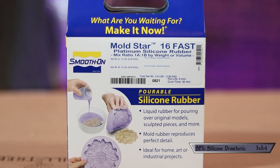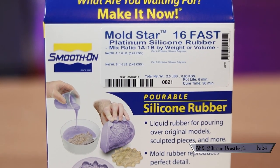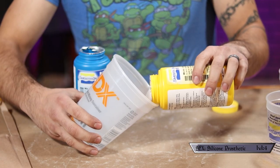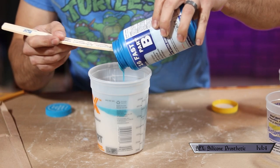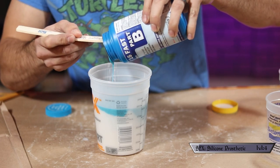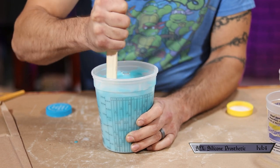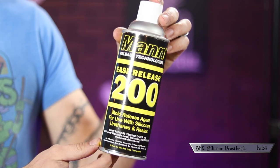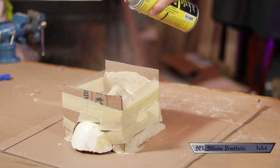For this build I'm using the Moldstar 16 Fast Platinum Silicone Rubber. All you have to do is put together a 1-to-1 ratio of the A and B parts, either by weight or by volume — luckily I just used the entire bottle of both, so it was easy to figure out those ratios. I also picked up a can of Ease Release 200 just to help everything come apart easier. Supposedly this Moldstar won't stick to anything except other silicone, but I didn't want to take any chances, so I sprayed the whole thing down.